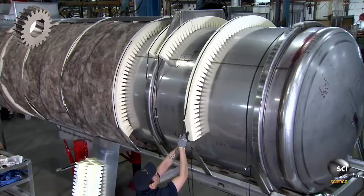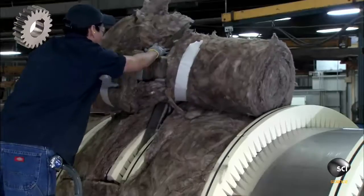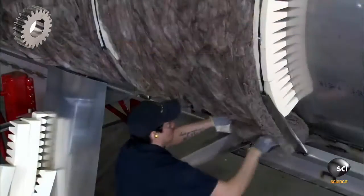This creates compartments for fiberglass insulation. He tucks the insulation into the spaces, blanketing the vessel so the chemical freight will stay warm and fluid.